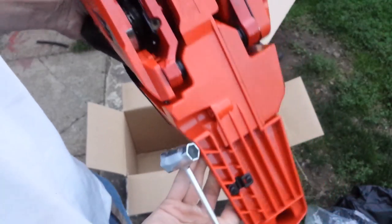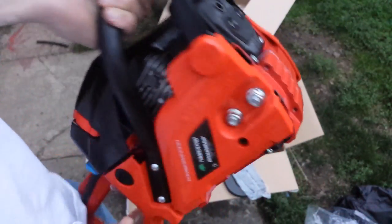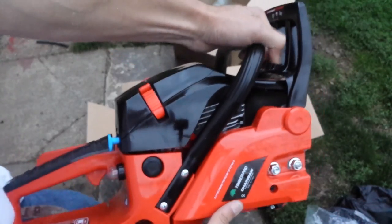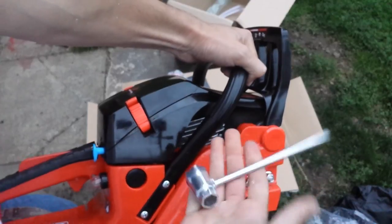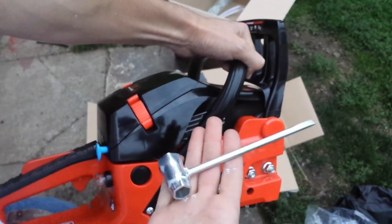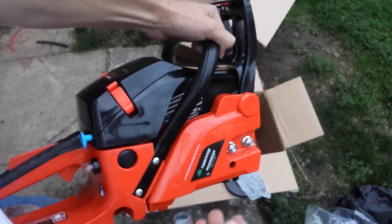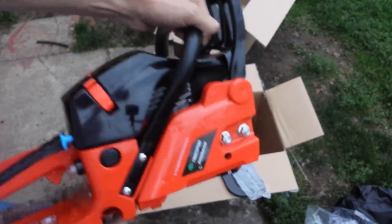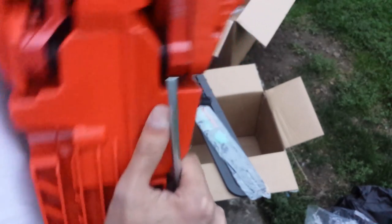Look at this — here's the wrench holder, right on the saw. I really like this because usually I'll forget the wrench and have to go search for it. And look at that — here it is, right on the saw. Timber Pro, good job on that. I really like to see stuff like this.